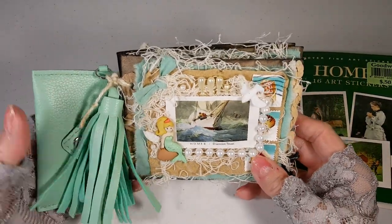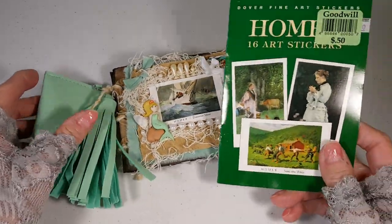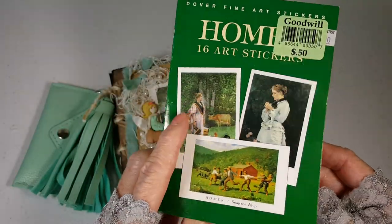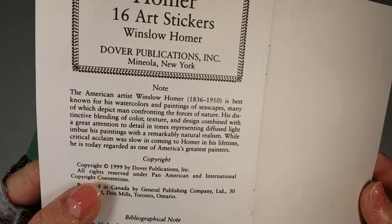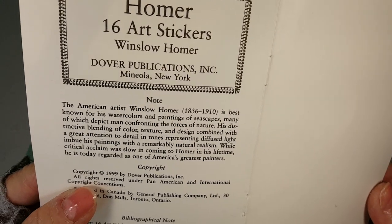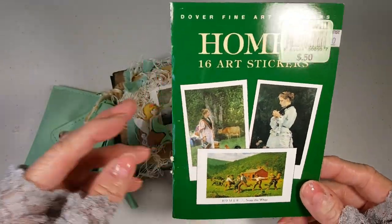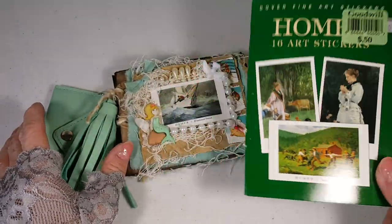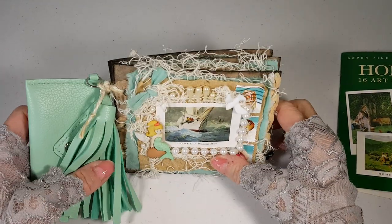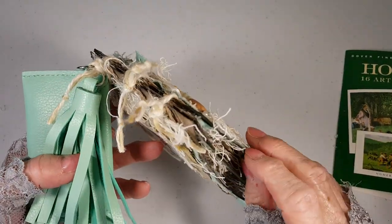Hi, this is Jay and here's a little art book I made from these stickers. This is a Dover publication of Winslow Homer watercolors and paintings of seascapes that I got at Goodwill for half the price of where you would buy them, like at a museum gift shop.